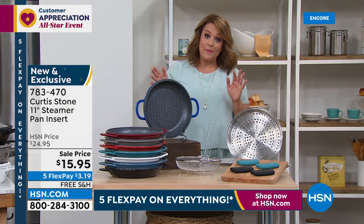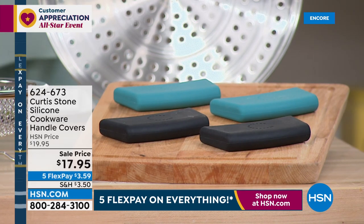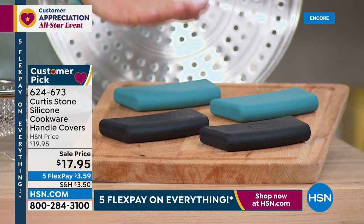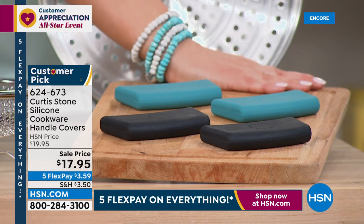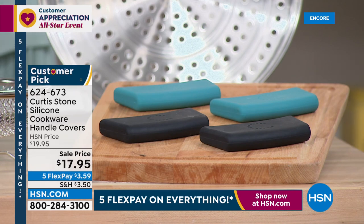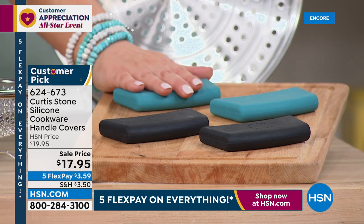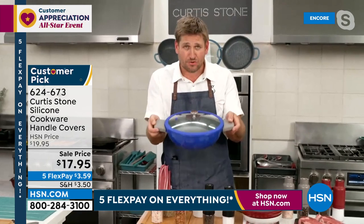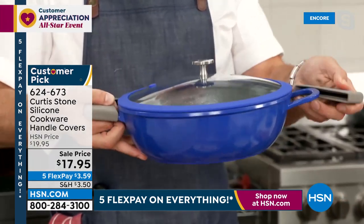The lid fits perfectly inside the steamer basket — nice and deep and perfect. Now let's talk about the silicone covers because this do-it-all pot goes from all cooktops right into the oven and then right to your table with those buffet handles. We're down to three colors: turquoise, black, and gray. It's a two-piece set that keeps your hands safe up to 500 degrees. You'll be baking, slow cooking, braising, and sautéing, so you want those silicone handles.